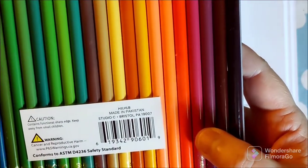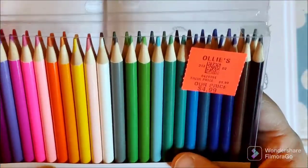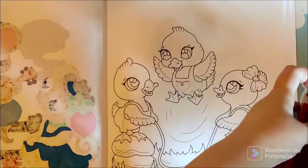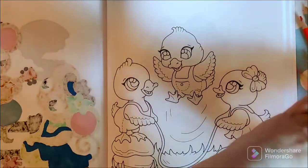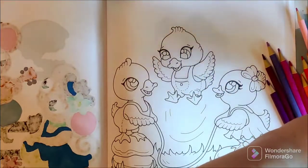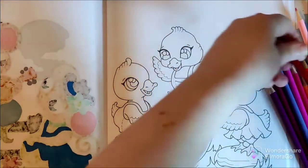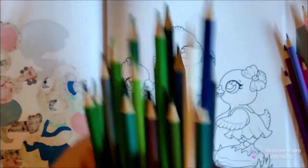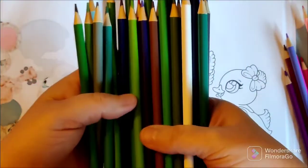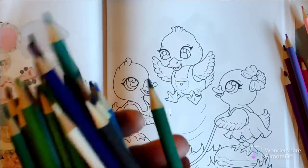This is the back - nothing too fancy. I already opened this part so I wasn't doing a lot of noise on camera, but let's dump these out. I will say first blush, there are a lot of greens - not an overabundance, but there's a lot of green in these pencils. Look at all the greens. The sad part: they do not have color names on them, which is something I'm not really fond of.